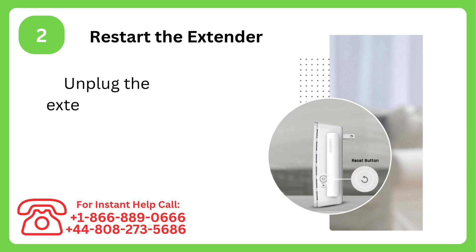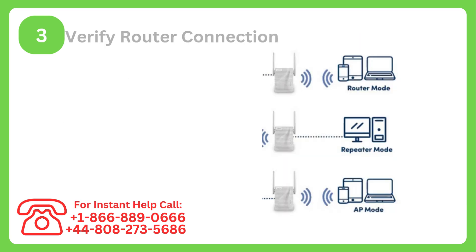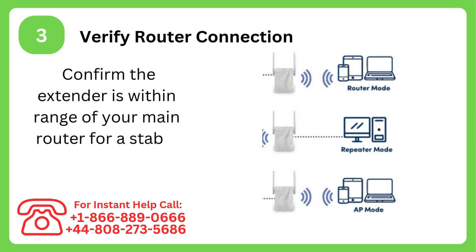Step 2: Restart the extender. Unplug the extender for 10 seconds, then plug it back in to reset it. Step 3: Verify router connection. Confirm the extender is within range of your main router for a stable signal.